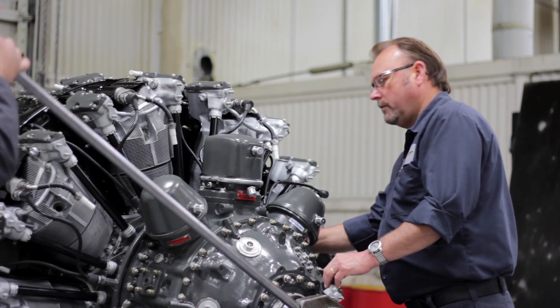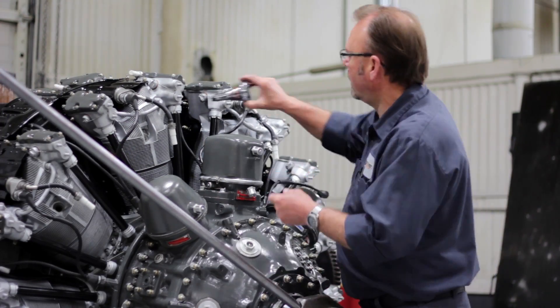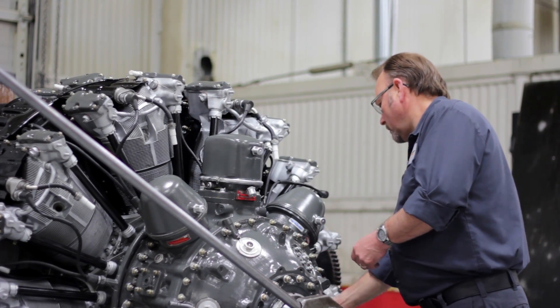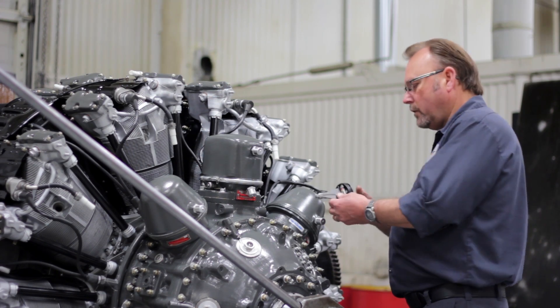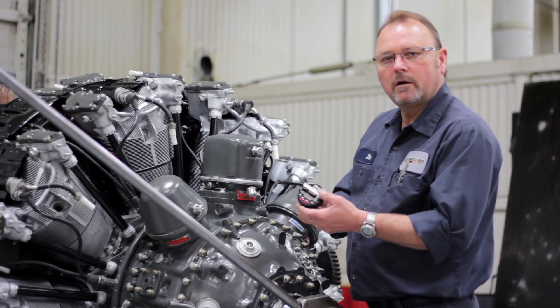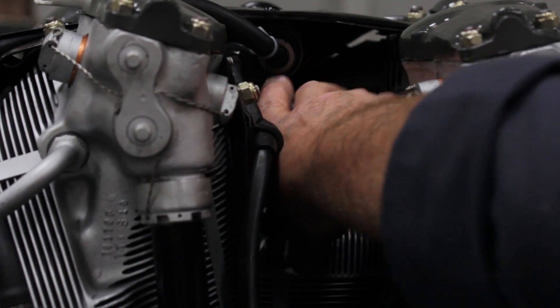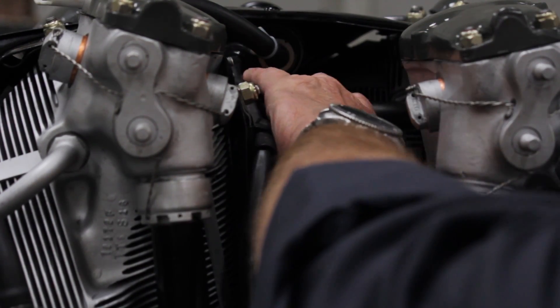Now installing the TimRight housing in the number one cylinder. We'll be using the 24B card and the letter A arm. Install your TimRight with the card straight up and down to the cylinder.